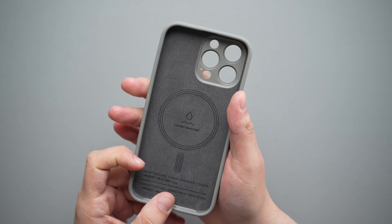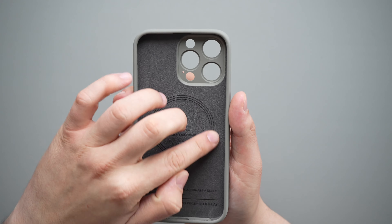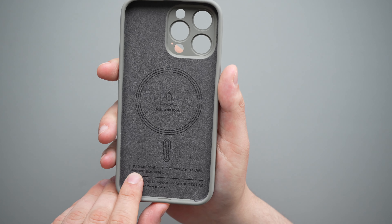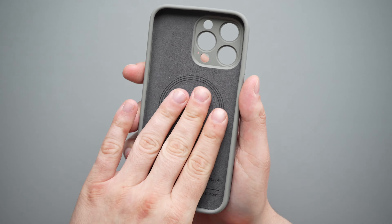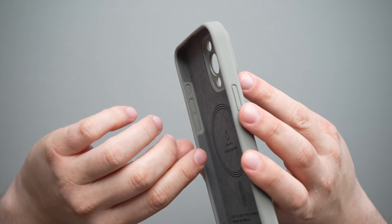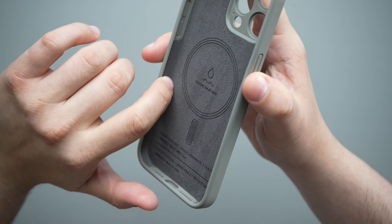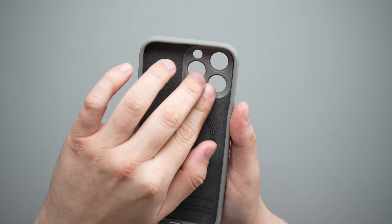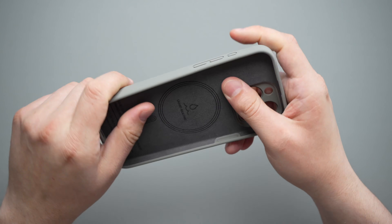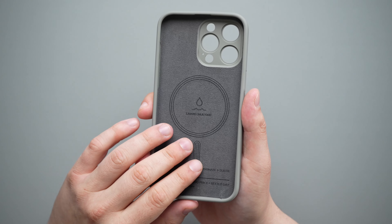Moving on to the inside, we have a nice microfiber lining — or rather suede, as it says: liquid silicone with polycarbonate and suede. So if you drop it, that'll help protect the back of your phone. You do have the MagSafe magnet as well as the alignment magnet. The suede material comes all the way around the sides as well. On the button areas it's just silicone, so no worries there — they'll work just fine. This has a polycarbonate frame so it's not going to be as flimsy as a lot of silicone cases. This has a good bit of durability to it.